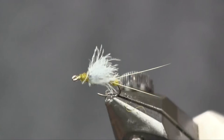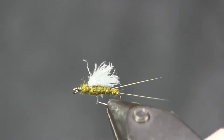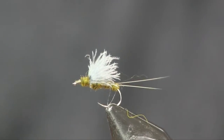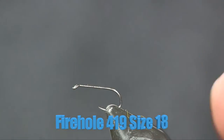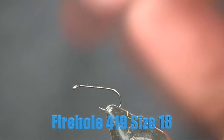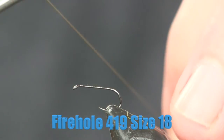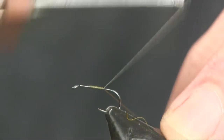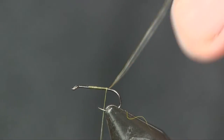Here you see the RS2 fly in the vise — a very cool little blue-winged olive pattern that we're tying today. For a hook I'm starting out with a 419 Firehole. In the video I'm tying it in a 16 just to make it easier to see, but I'd normally tie this on a size 18 or 20. For thread I'm using Semperfly Nano Silk 12/0 in olive.